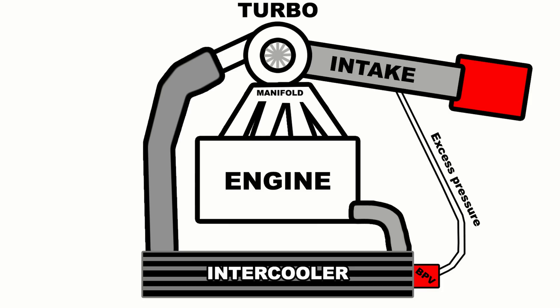A bypass valve is different in that it does not vent the air to atmosphere — it keeps the air inside the system but vents it before the turbocharger. Your turbocharger creates boost pulling in air through an intake tube, and the bypass valve routes that air back into that intake tube to be sucked into the turbocharger again. In most cases the air is rerouted after the airflow meter, since that air has already been accounted for and re-measuring it would cause tuning issues.